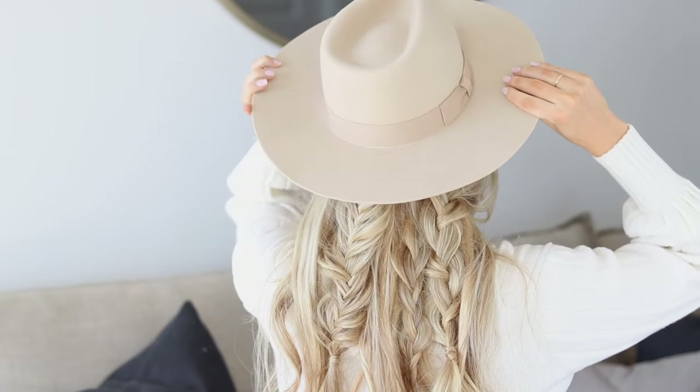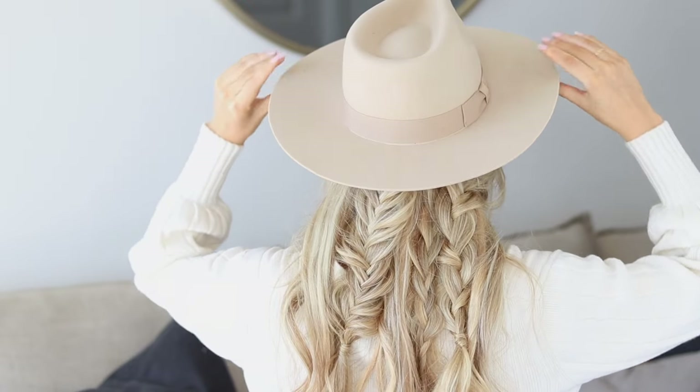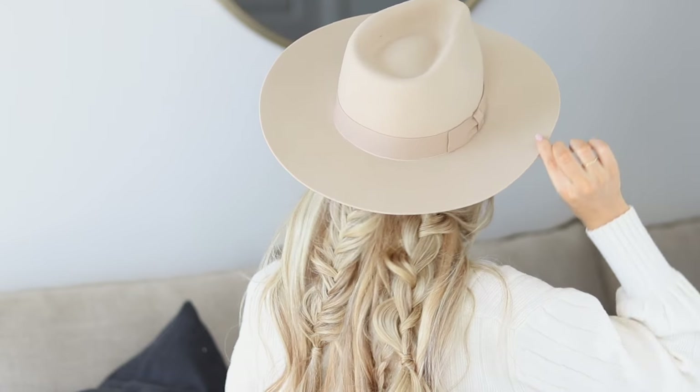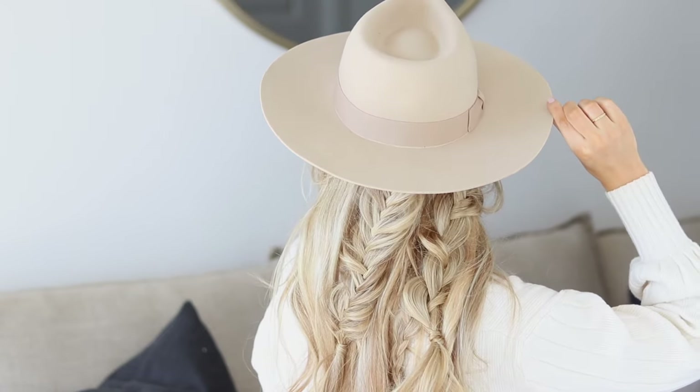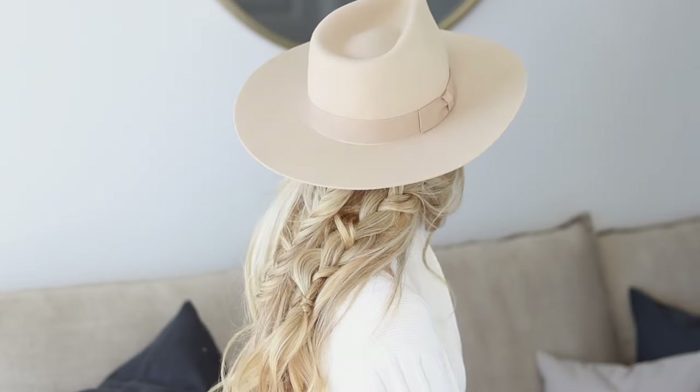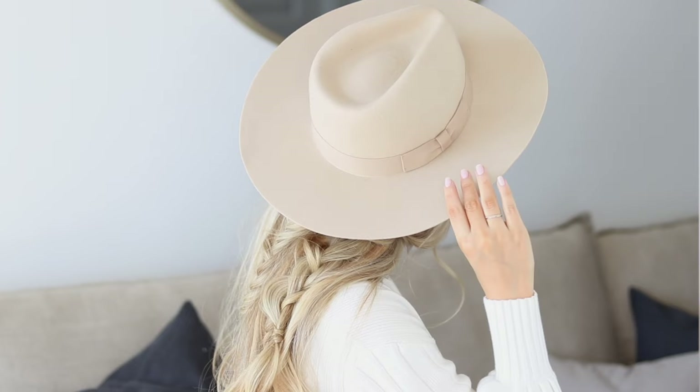Pop on the fall hat — how cute is this? I love these textured braids. I think this is the perfect hairstyle for fall and would look so cute with a turtleneck and your fall jacket.